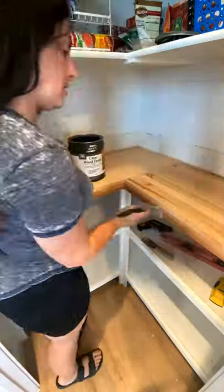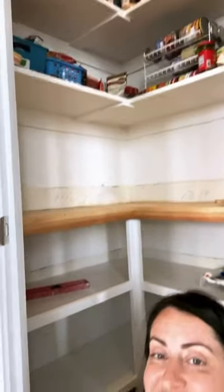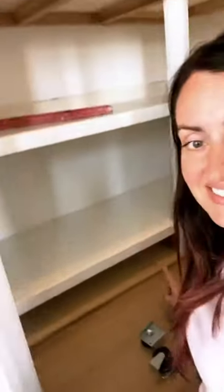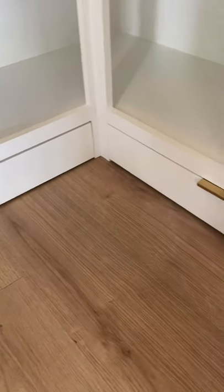I was trying to utilize as much space as I possibly could in this tiny corner pantry, and after I built the shelves I had a great idea. I had this little six-inch space at the bottom of the shelving and I had some extra plywood left over, so I decided to make them into little drawers.